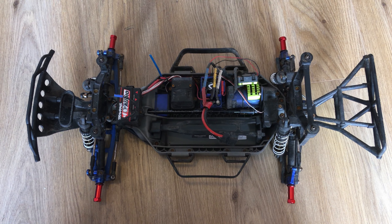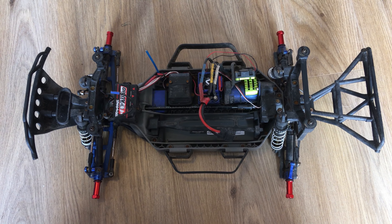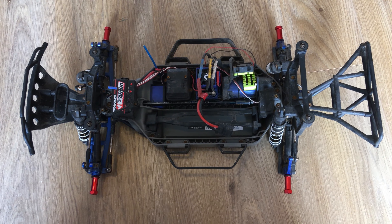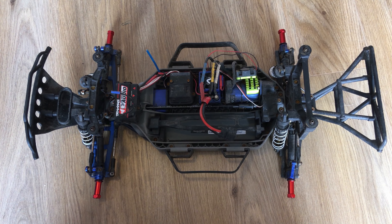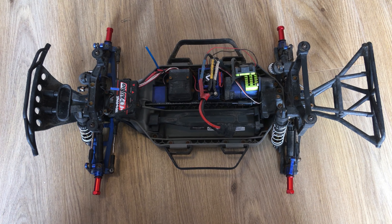Hello and welcome to Fired Up Extreme RC. In this video I'm going to show you how to install a wheel extension kit on the Traxxas Slash 4x4.